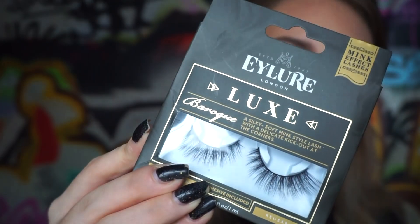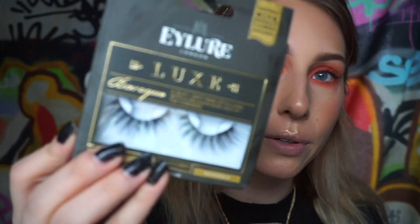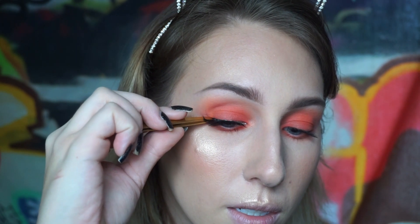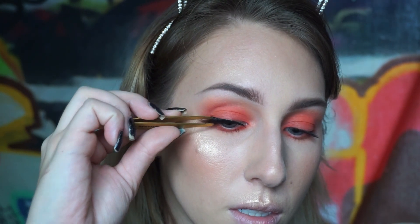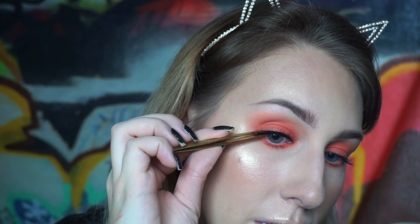I'm actually going to try a new pair of lashes today - I usually wear the Ardell Whispies but I picked these up at Ulta. They are the Eyelure Luxe Lashes in the style Baroque - I just thought they looked really pretty. Grab them in the center with your tweezers. My favorite glue is the House of Lashes Brush-On Glue - apply a thin layer to the band, stick them in the center, and connect them on each end. Then I take my tweezers to go in between my real lashes and the fake ones and squeeze them together - this fuses the fake ones with your real lashes.